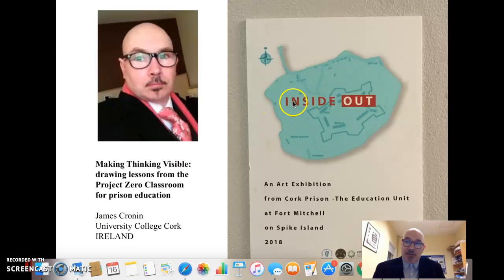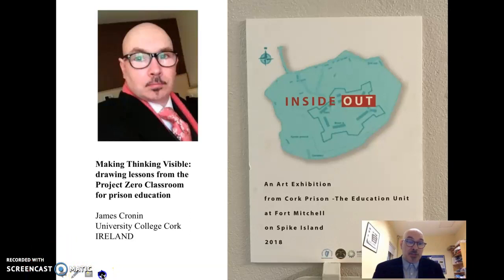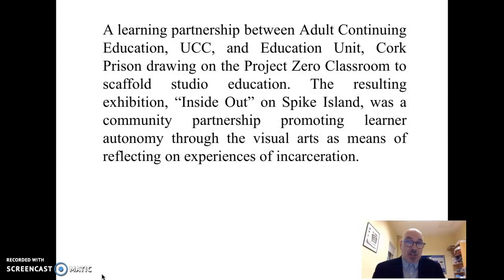The exhibition was entitled 'Inside Out' and it reflected through the visual arts on the experiences of student inmates, making these experiences public by putting them on show. The educational collaboration was between Adult Continuing Education at University College Cork and the education unit in Cork Prison. We took aspects of the Project Zero classroom and filtered these through the Inside Out exhibition in order for student inmates to reflect on their own subjectivity as people and on their relationship to the wider community.